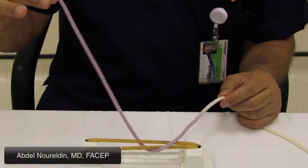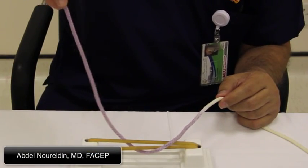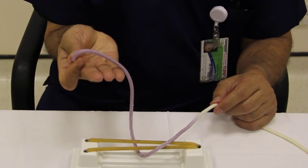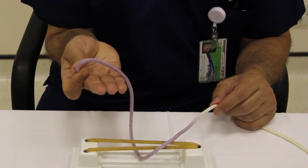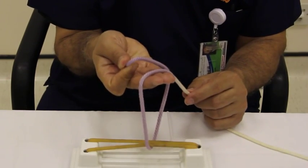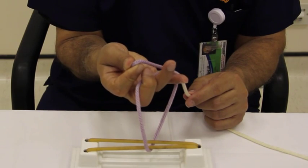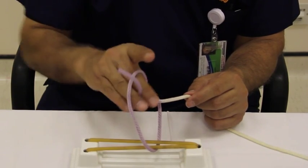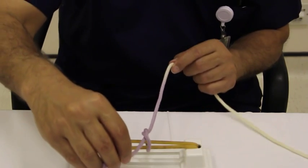This is a square knot one-hand technique. You hold the blue between your thumb and index finger, palm your three fingers extended underneath the blue, make a loop over your three fingers, and take your middle finger over the white, underneath the blue. Grab it between your third and fourth fingers through the loop and pull it.